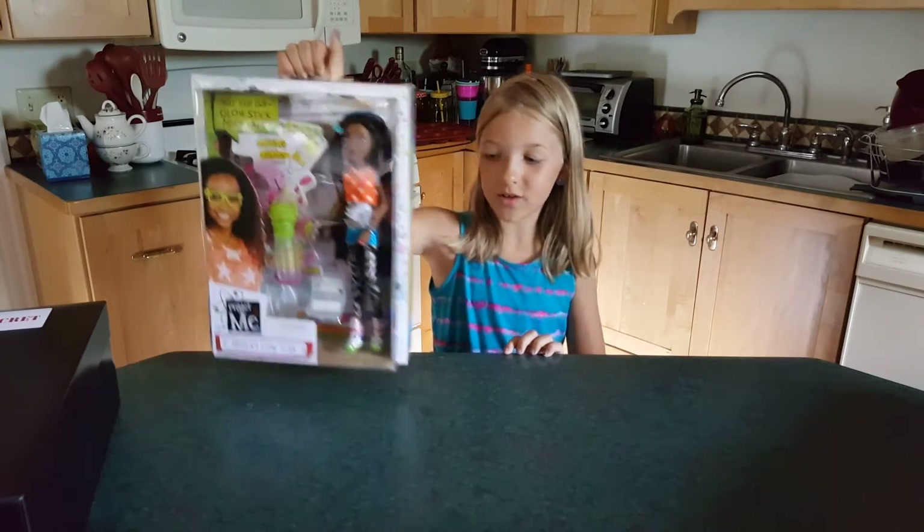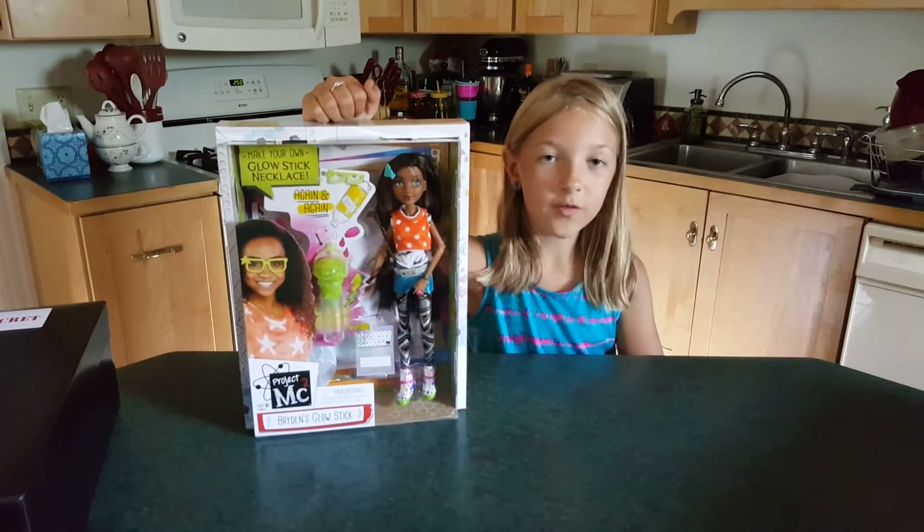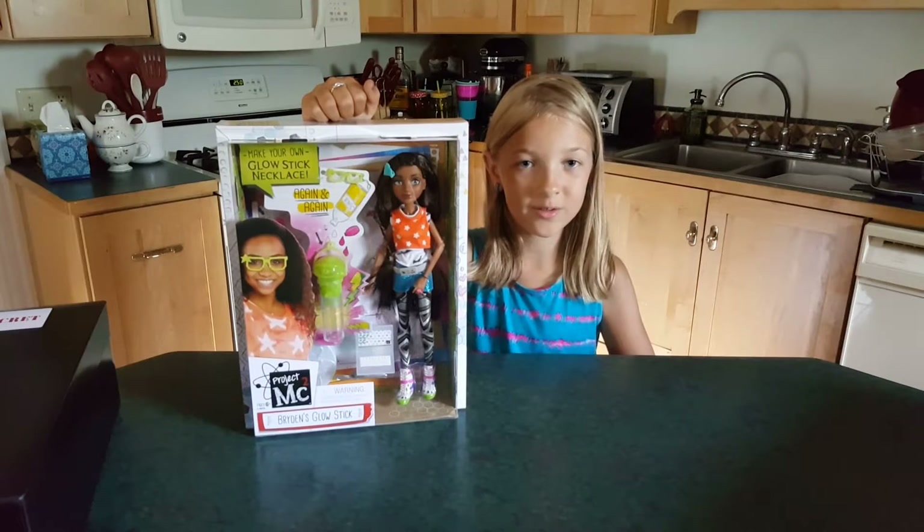We also got this Briden doll. It comes with a lot of cool accessories and her very own glow stick necklace experiments.